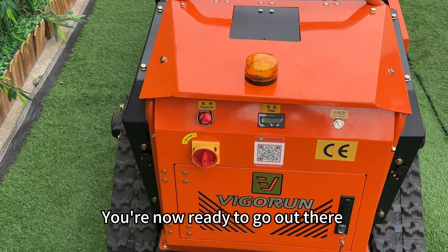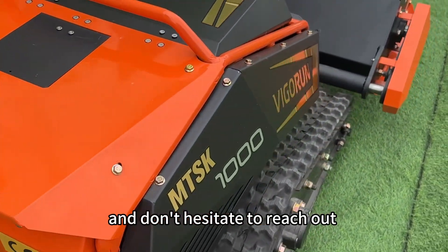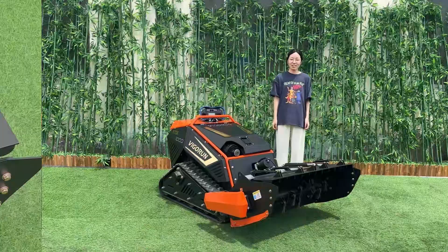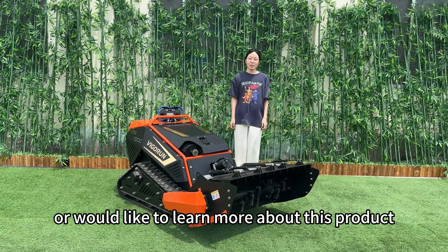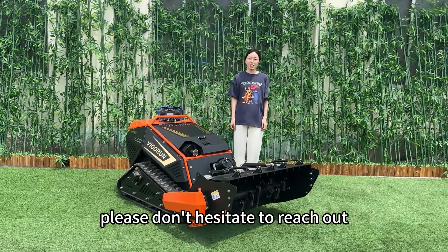You're now ready to go out there and mow your lawn with ease. Thanks for watching and don't hesitate to reach out if you have any questions about this product.